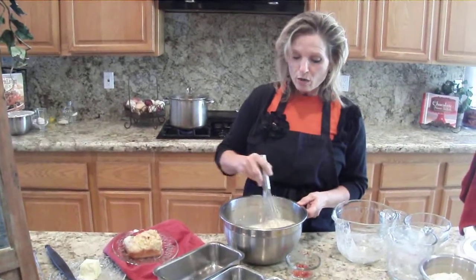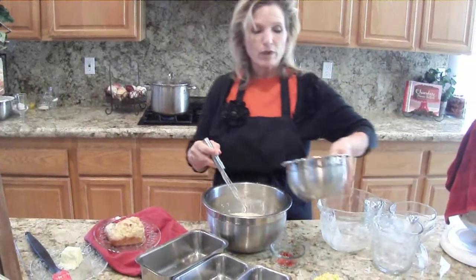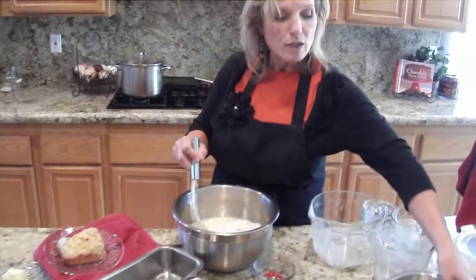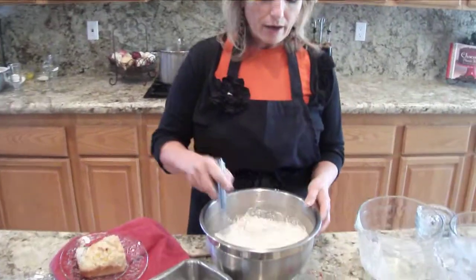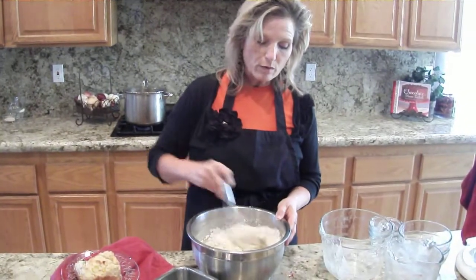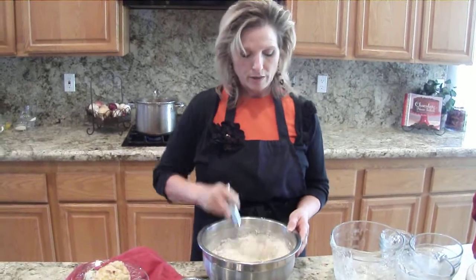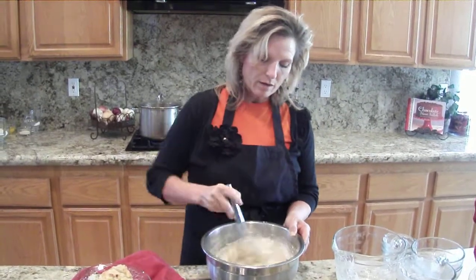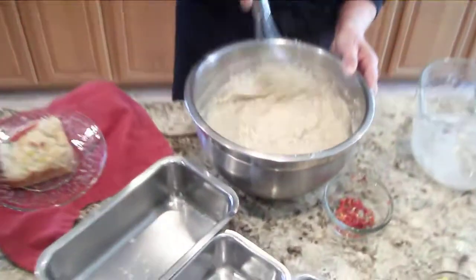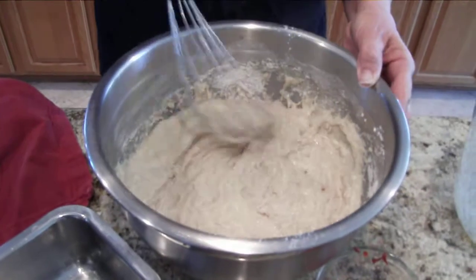With any quick bread, you want to make sure your ingredients are all nice and blended, and then you're just going to barely stir in your flour. This flour right here is a gluten-free blend. I mill the flour myself, so I don't do exact measurements when I'm milling it, just when I'm measuring it. Mix it up until it's barely incorporated, and it'll make it nice and tender.